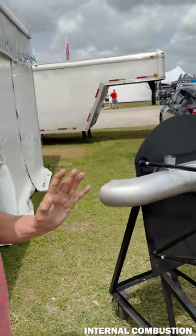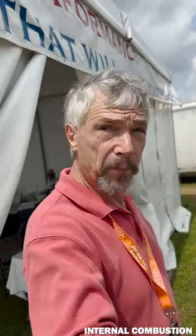When you run a constant speed prop in this setup, you just have a power lever. As you're advancing the throttle, the prop sees that and puts more pitch in, so it just becomes a single lever control.